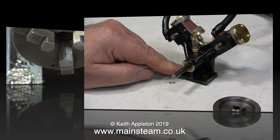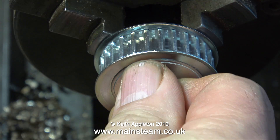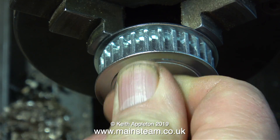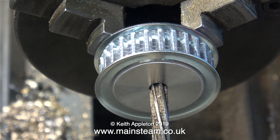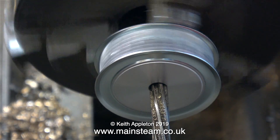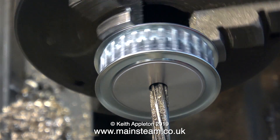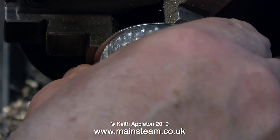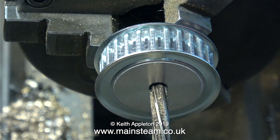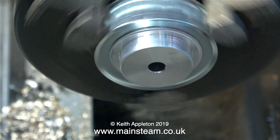I've removed the flywheels because I want to fit some pulleys for a tooth belt system. In my lathe at the moment is one of the pulleys — unfortunately the hole in the middle is six millimetres and I need it to be a quarter of an inch, so I'm going to ream it out. However, when I fit the pulley into my Boxford lathe, which is generally very accurate, the pulley does not run concentrically even after changing its position. The hole in the centre is still not concentric with the rest of the part.